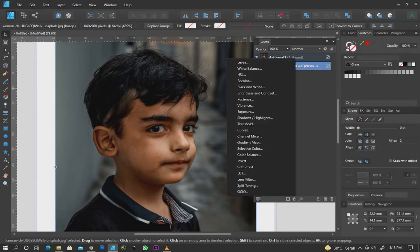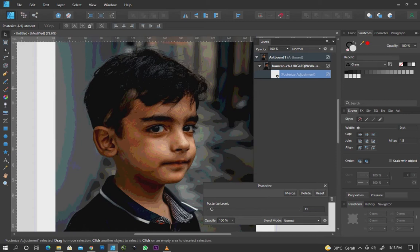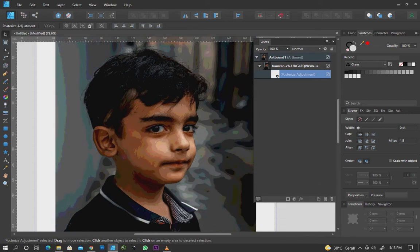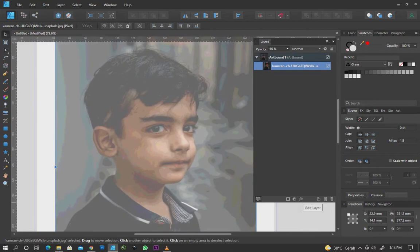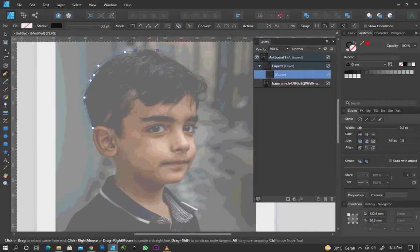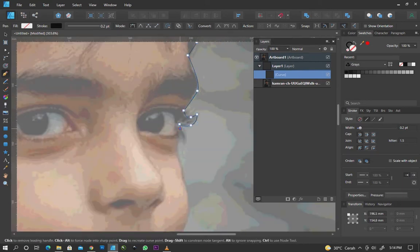Prepare the photo. Change the adjustment photo to posterize. Change the opacity to make the process tracing easier. Use pen tools to create vector shapes.